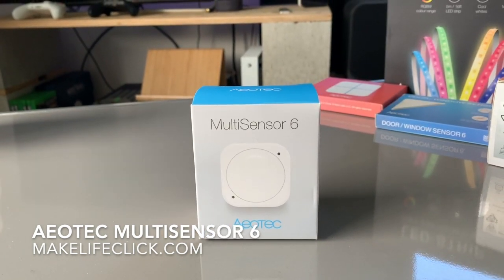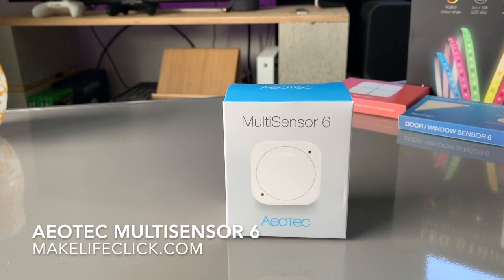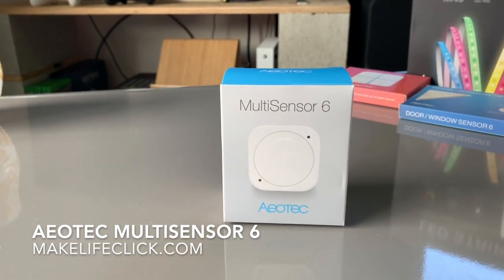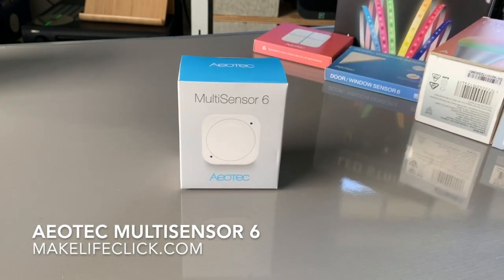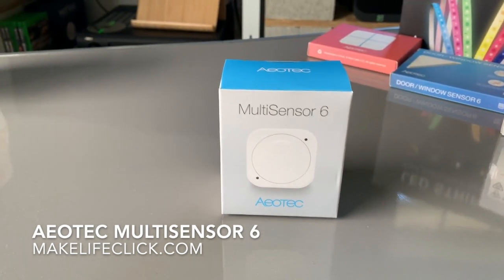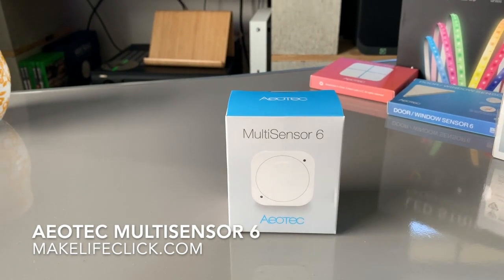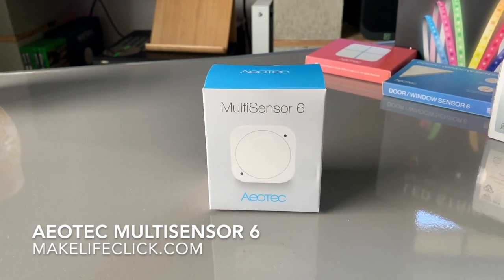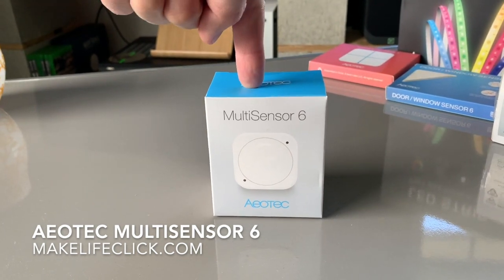The unit comes with two CR123 batteries which can last up to two years from typical use, which is really good. Of anything in my home automation setup, the batteries on the sensors go first because they have so much activity constantly measuring different things. The MultiSensor 6 can also be mains powered via a regular USB cable, which is included in the box.